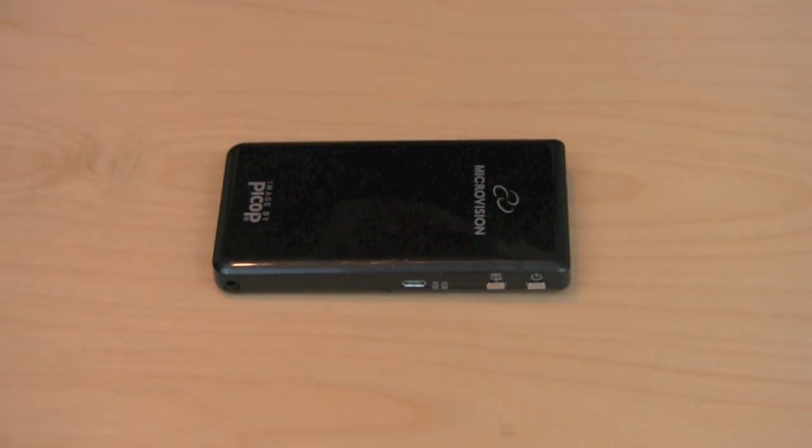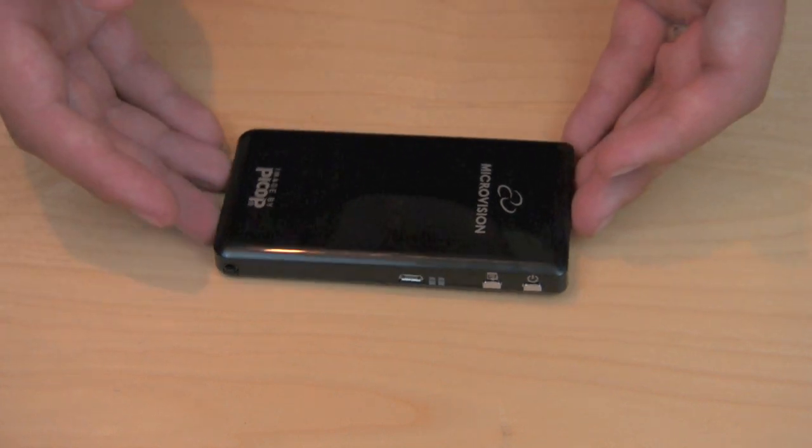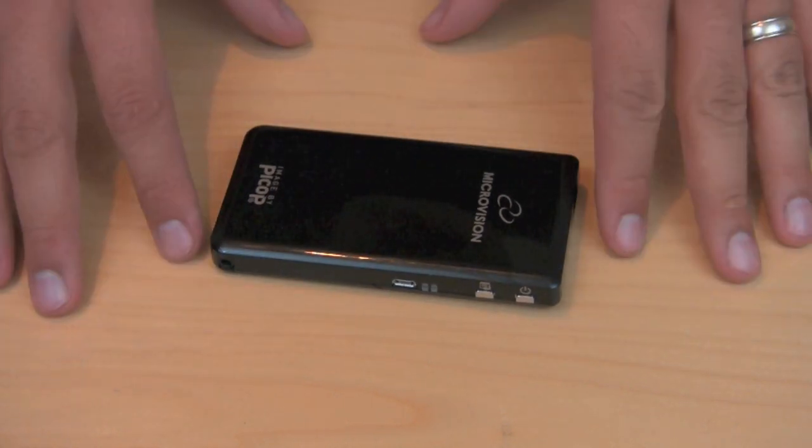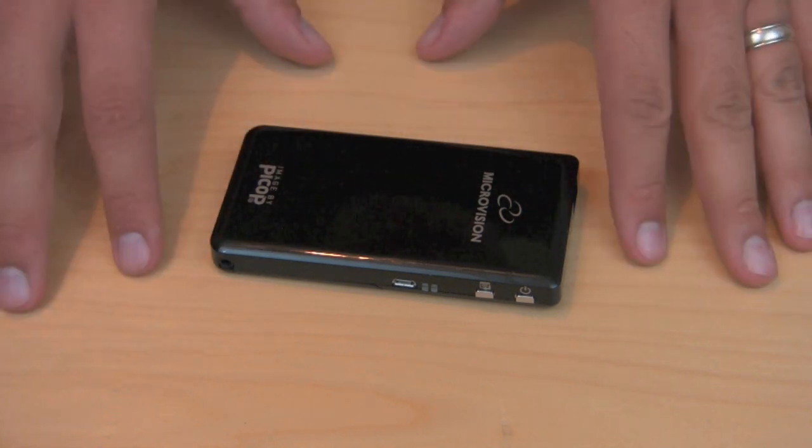As you guys can see, the Microvision Show WX Plus Laser Pico Projector is obviously a very impressive device. I've been really impressed by it and I think if this is something you could use on a regular basis for watching videos with your friends, it's an awesome device. It retails for $319 to $320, and I think for what it can do, it's totally worth the money.